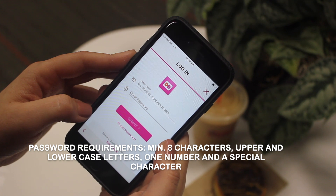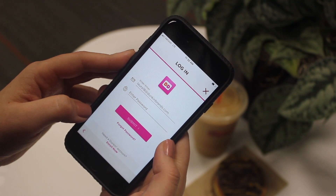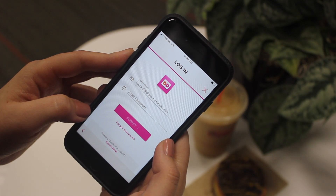After you successfully reset your password, try logging into the website or the Dunkin' app by entering your registered email and your new password, and you should be all set. Congratulations, you have successfully reset your password. Enjoy!